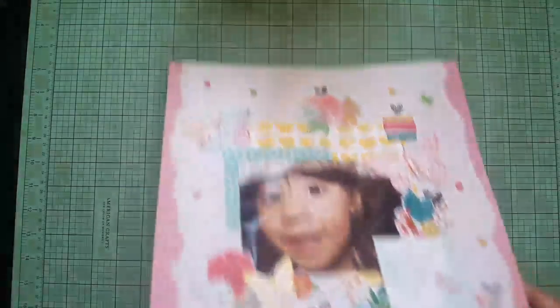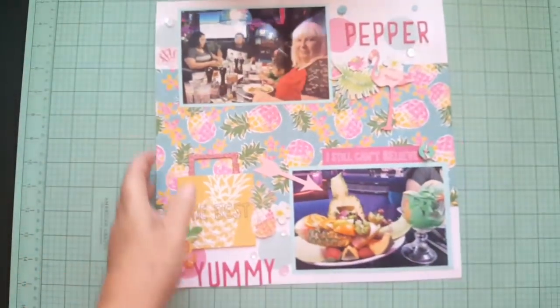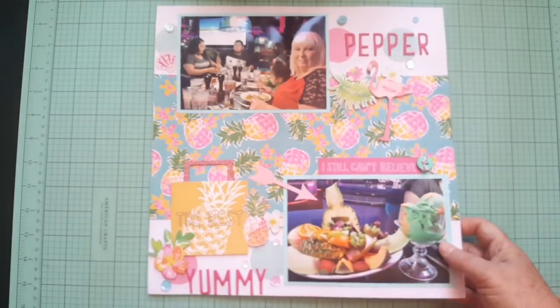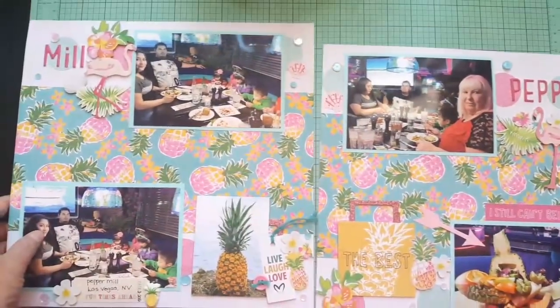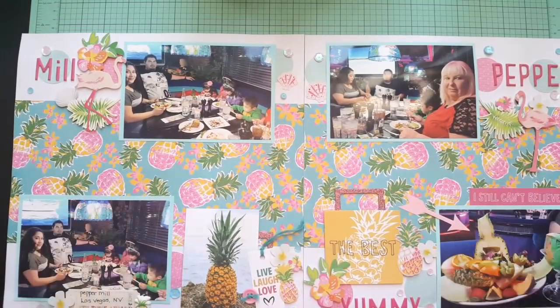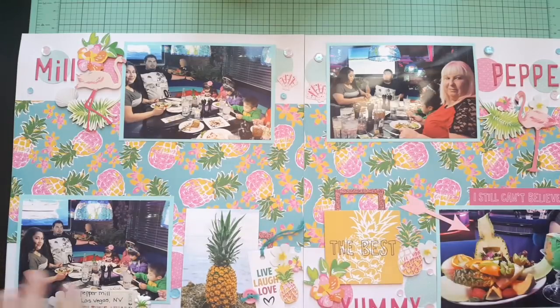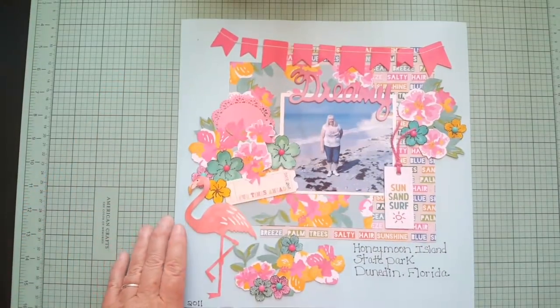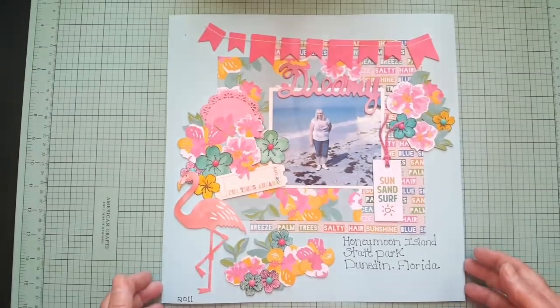This one is a double page — this is one half and this is the other half. I believe this layout was made with a beach kit I put together a couple months ago, and this was one of the layouts I made with that homemade kit.